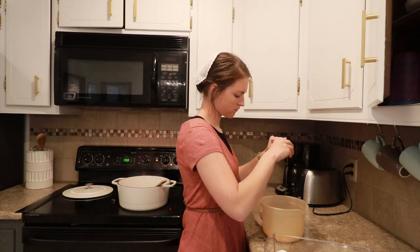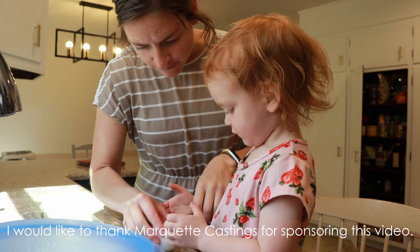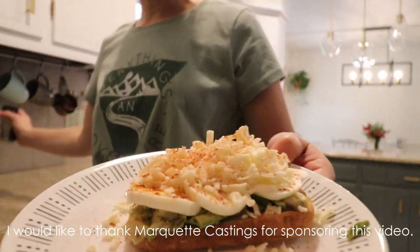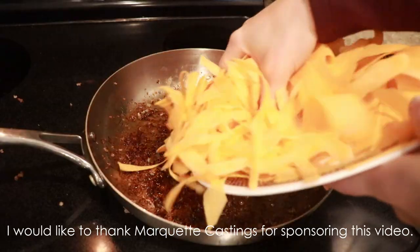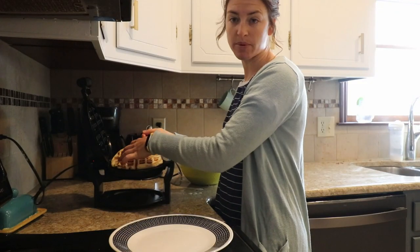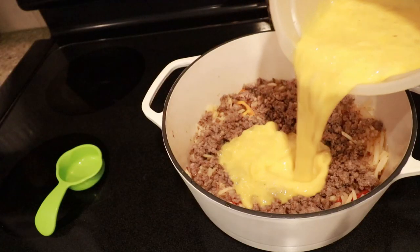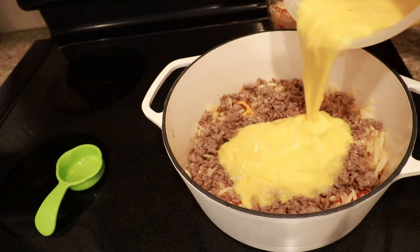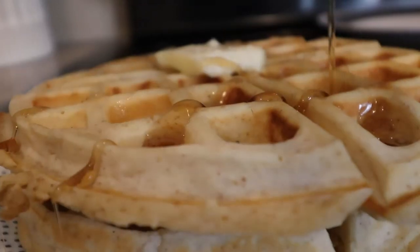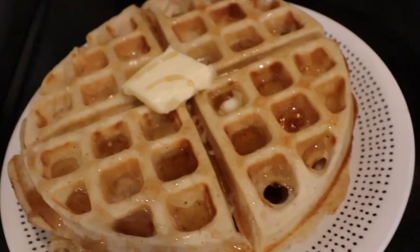Buckle up for a whole bunch of make-ahead breakfast recipes — a portion of this video is sponsored by Marquette Castings. My name is Megan Fox, and if you've been around my channel for a while, you'll know how I love to do a lot of things in a little bit of time. Being a mom of two kids two and under, and also running my YouTube channel, I've had to get creative. One way I save time is by making one breakfast for the whole week, which requires finding recipes that are make-ahead friendly and reheatable.